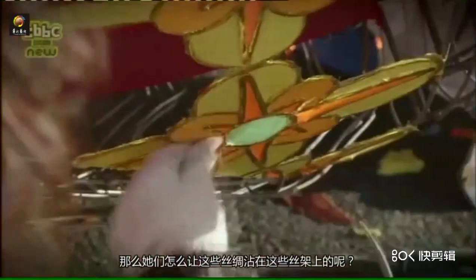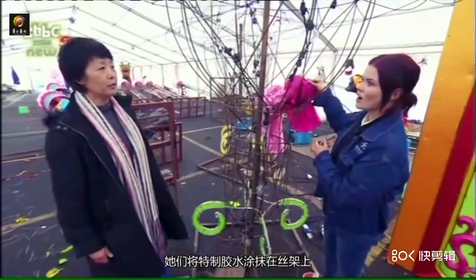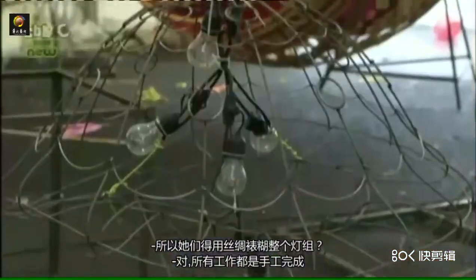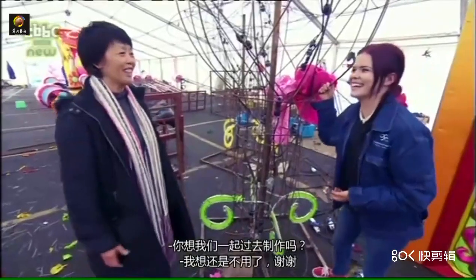How does the silk stick to this huge frame? They use glue — they glue the silk on the frame. So they literally have to cover the entire frame? Yes, all by hand. You wouldn't want a bulb to go, would you? I wouldn't.